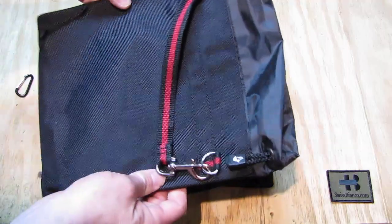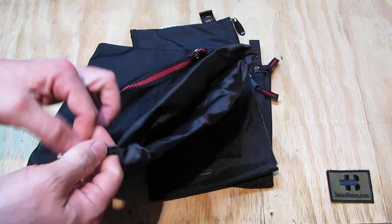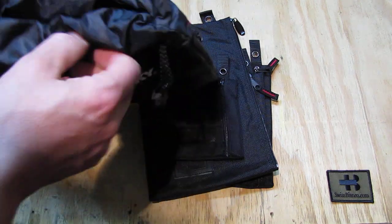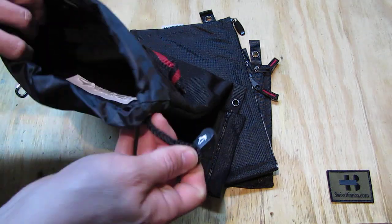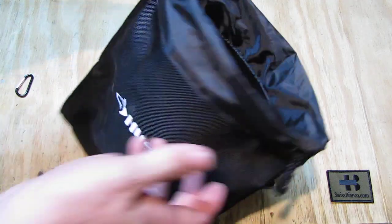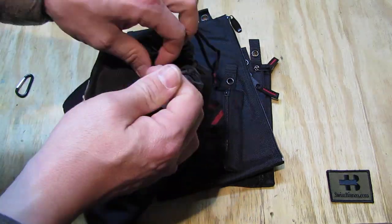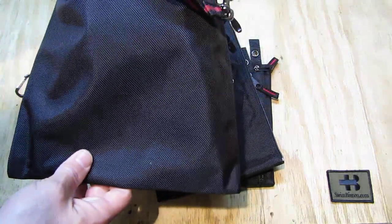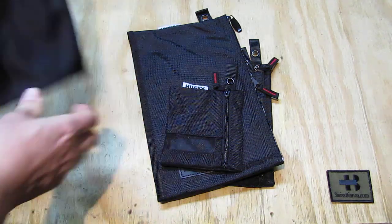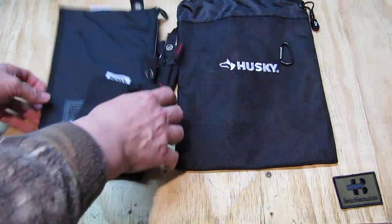The first bag has a part with the carabiner hook. It has a string so you can close it like that — actually two of those strings to put it back. That is just a bag that you can fill with things, and then you pull the string and maybe put a knot on it to close it. That's quite likely the one I'm going to use the least — I'll probably store something in it and put it away.